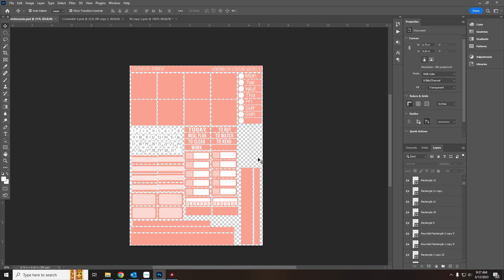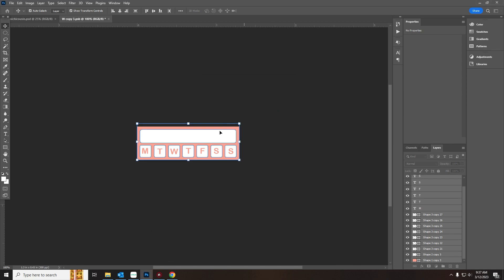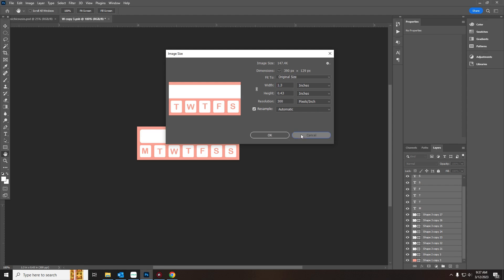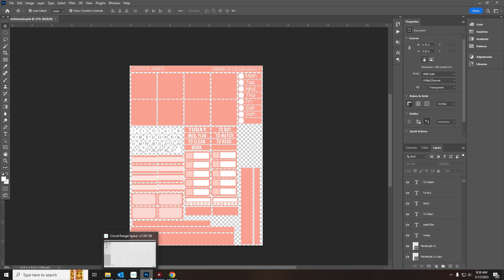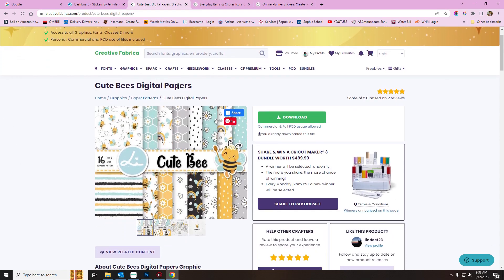I have a blank space here which I'm going to use to add some planner icons. Now we're going to go into the design. I built this out myself — 1.3 by 0.43. The design I'm going to use today for the speed-through is this cute bees digital papers kit. I'm going to use this to do the full boxes, add in the colors, and you're going to see a speed-through of me doing everything.